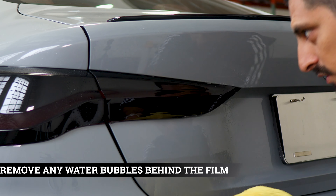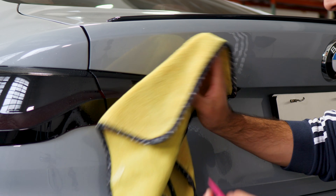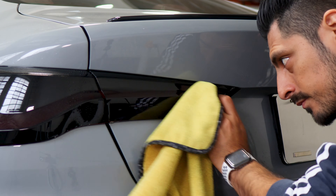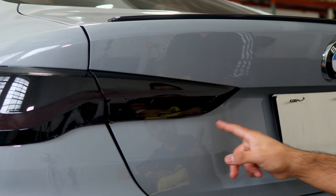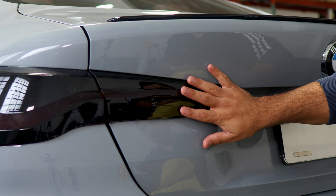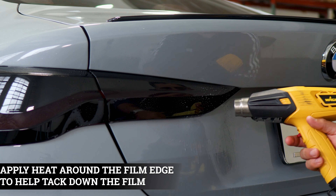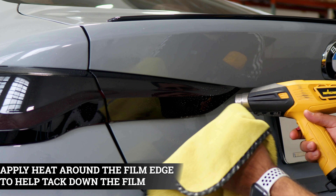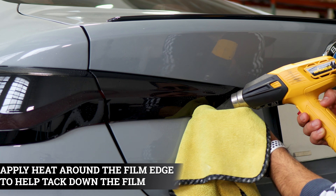Make sure to remove any bubbles underneath the film. Clean it before applying heat, then pulse heat the entire thing. If there's no solution underneath, we should be good. Apply heat around the edges to help seal the film to the taillight, and once you're done, pulse heat the entire taillight. Make sure to remove any small fingers on the edges — a little bit of heat, tack solution, and your microfiber towel should do the trick.